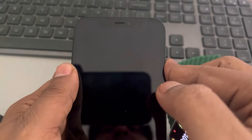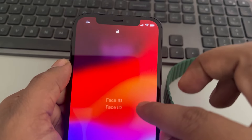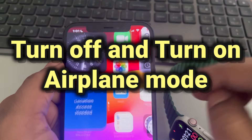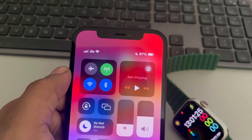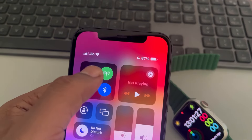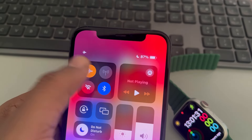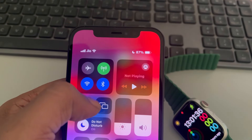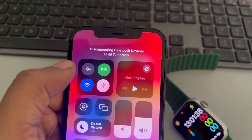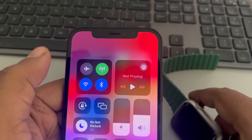The very first fix: take out the phone connected to your Apple Watch, pull down the Control Center, and turn on Flight Mode. Wait a few seconds, then turn it off again. Also turn off Bluetooth, wait a few seconds, and turn it back on.